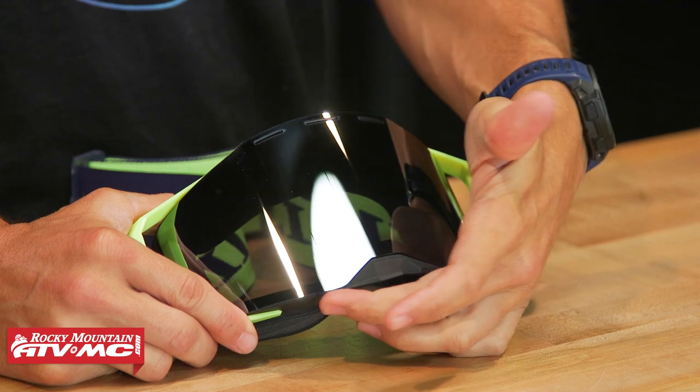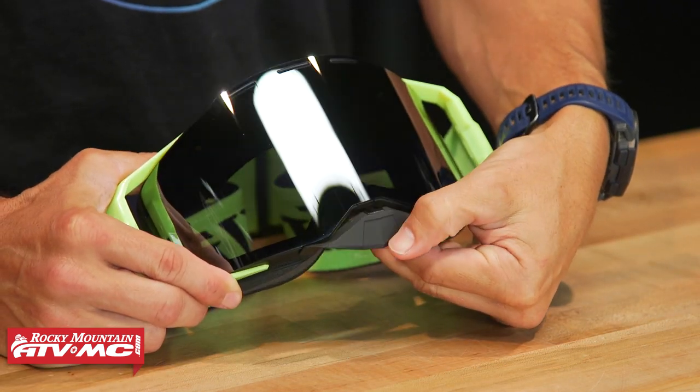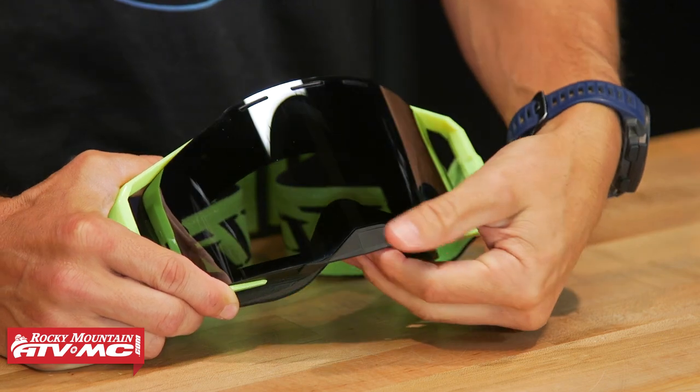The nose guard on here is removable. You've got a magnet in the center and two small clips on each side. You can just pop it down and it pops back into place. If you don't want to run the nose guard, it's very easy to remove and put back on.